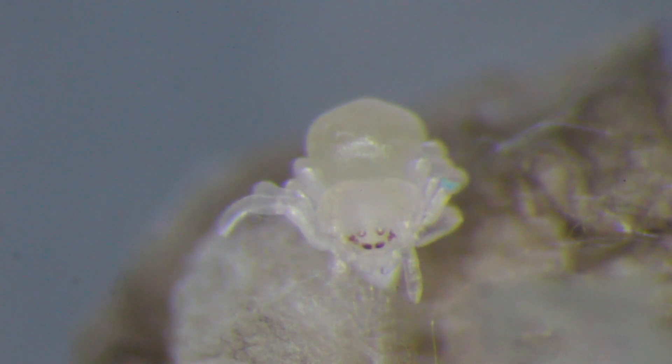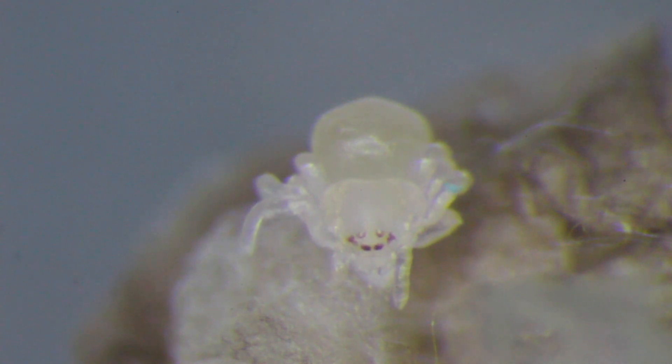Last week, this was a single cell. And it divided and divided and it self-organized. And today, it's the beginnings of a spider.